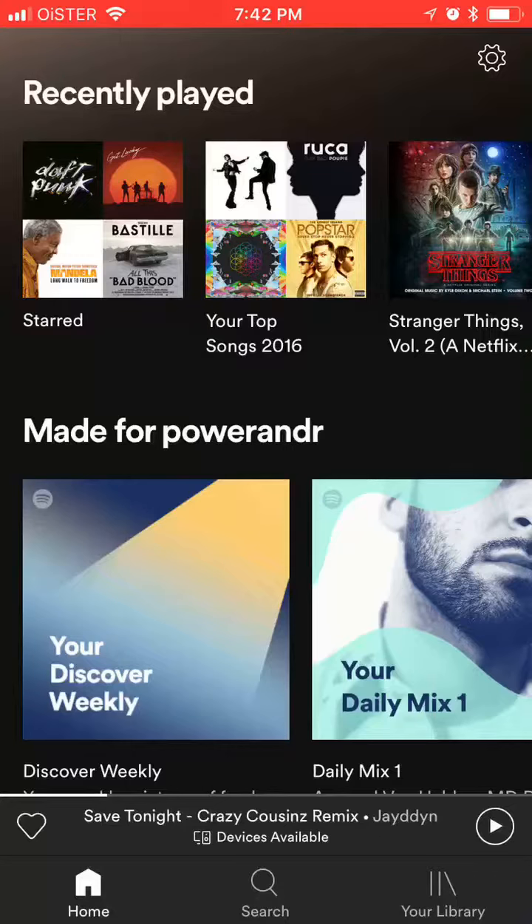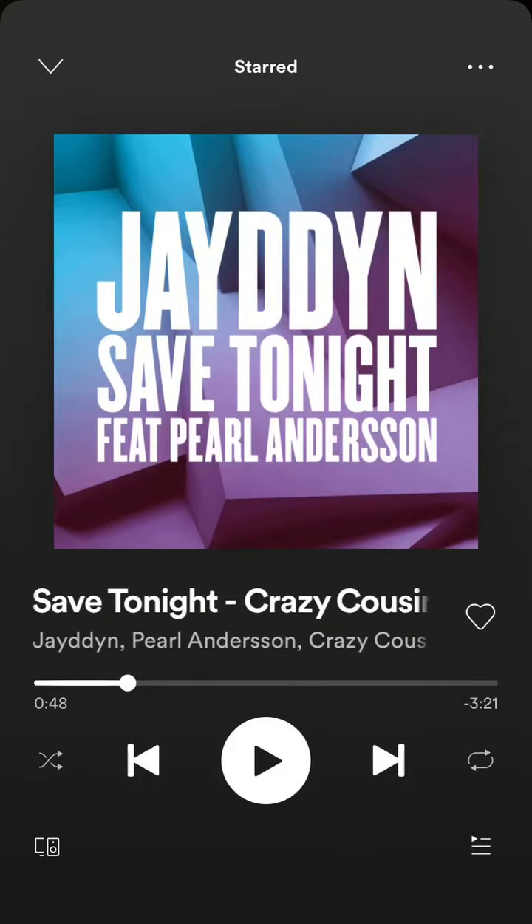Hello guys. In this video I will show you how to connect Spotify to your Apple TV through iPhone. As you know, there isn't a Spotify app on Apple TV, but you can play some Spotify music via AirPlay.